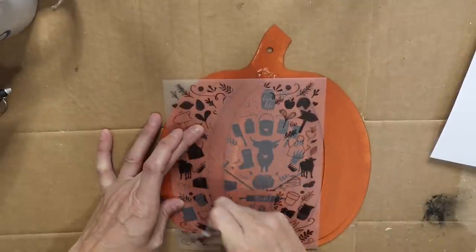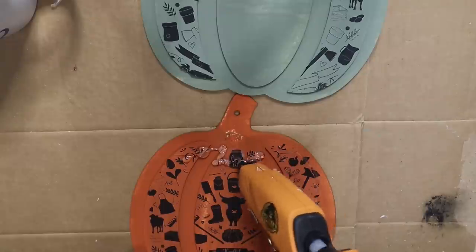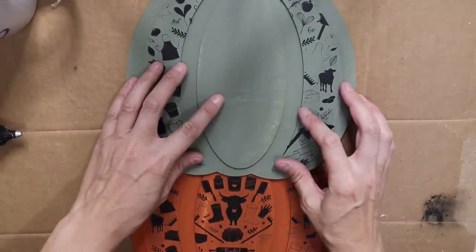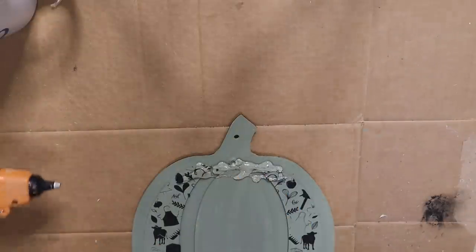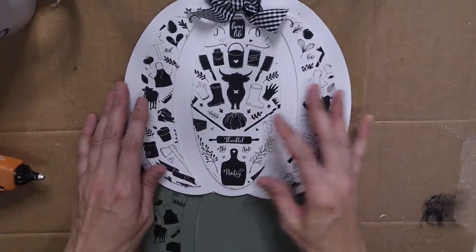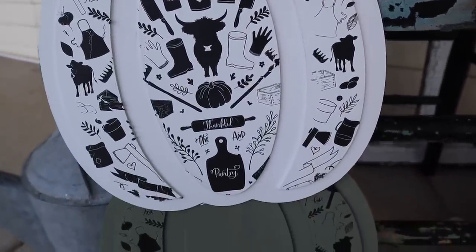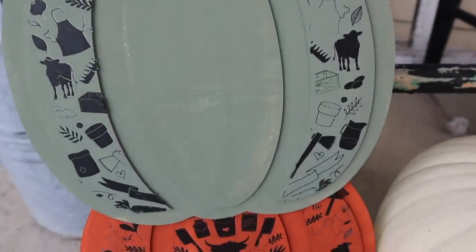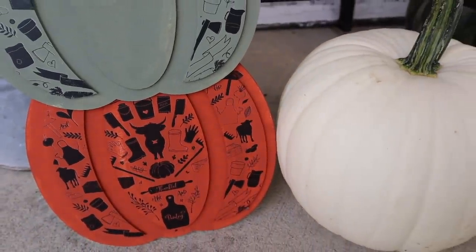I already cut the little highland cow out of the center but wanted to add the second one to the sides to make these a little different. Then on the orange pumpkin I did the same thing. Once the transfers were on, I glued the three pumpkins together — I was going to make a topiary but decided to leave it as a porch leaner. It fits my porch decor and looks really cute. The bow is the same little gingham bow from Amazon, just a little bit larger.